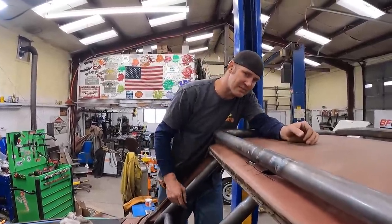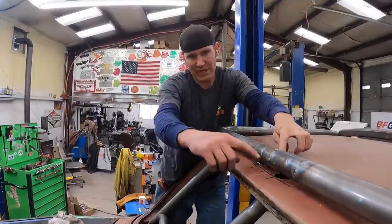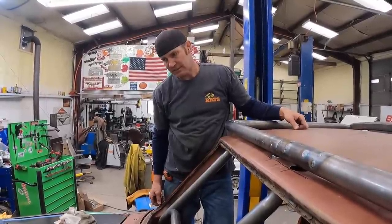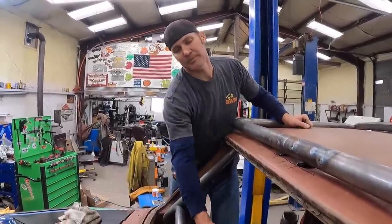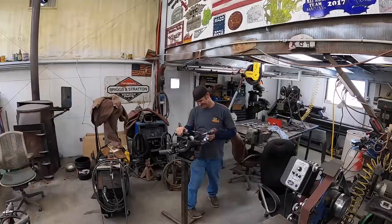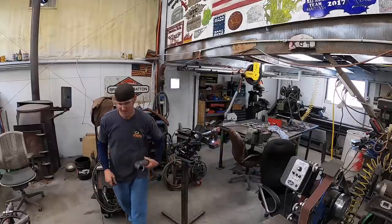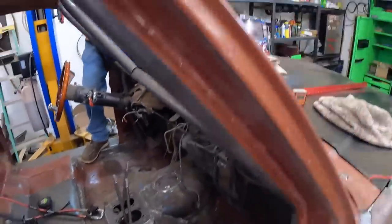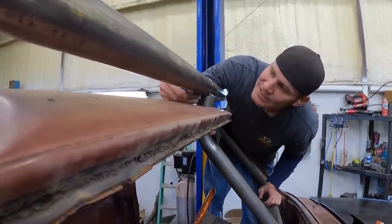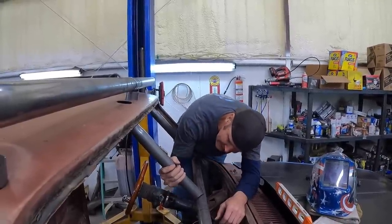I don't know if these ones are going to have plates on them - it's tight to have a plate underneath of there. We may end up just welding the cab to it and then welding that in. That's probably how it's going to go. That may be in the ballpark - I guess we'll try that and adjust from there. It needs to be way less than that. That's the center - pretty much. It's close - it just needs to twist a little bit.